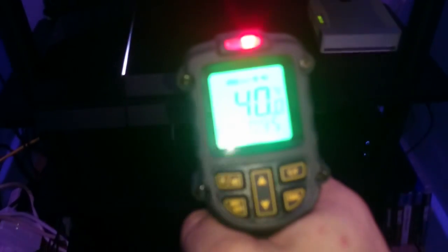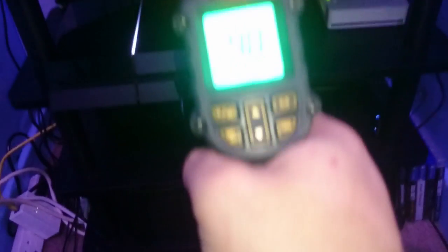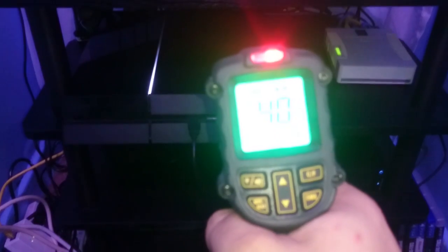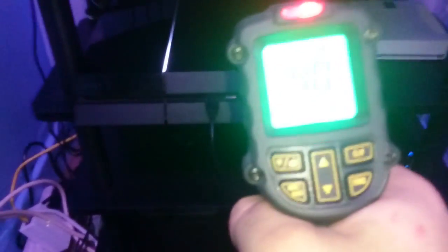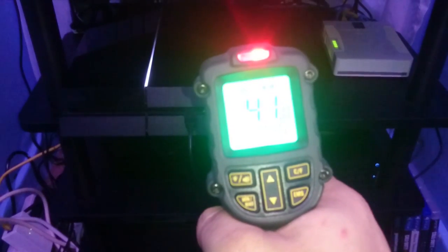I've been out of the house for a bit and left the machine running, so it's a perfect time to test it. I'm just going to take a temperature reading at the PS4. That's in Celsius by the way — 41 degrees Celsius.